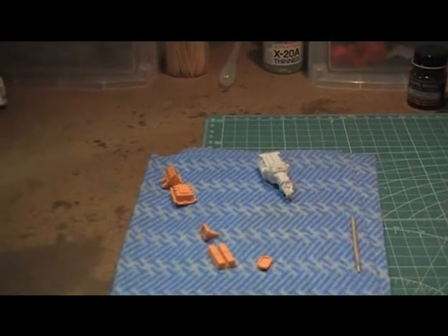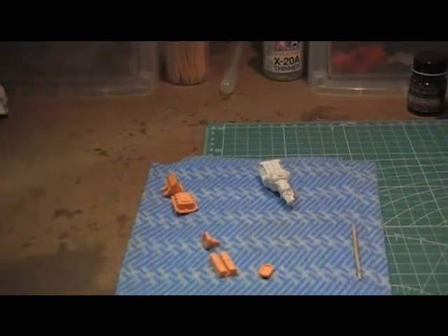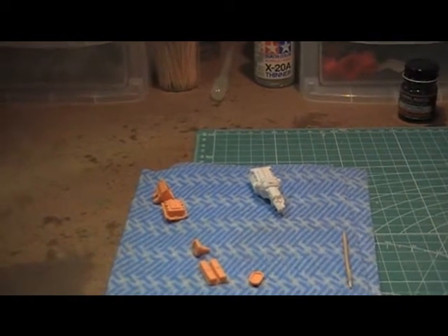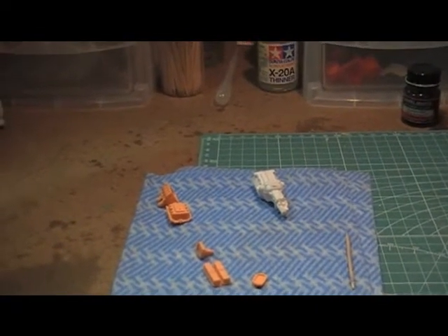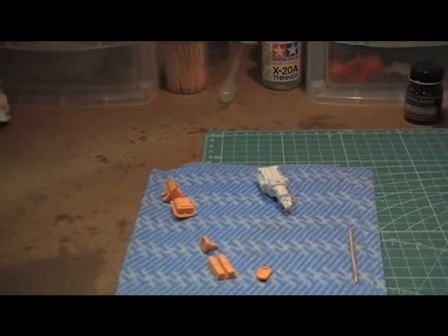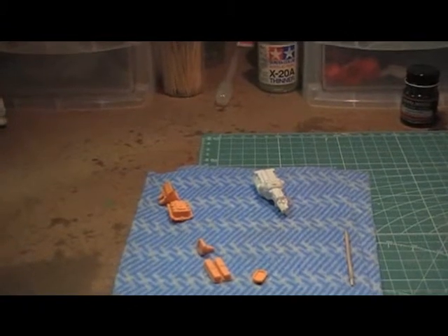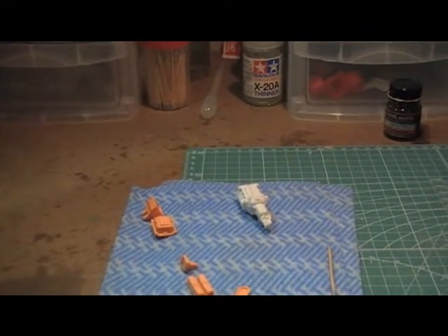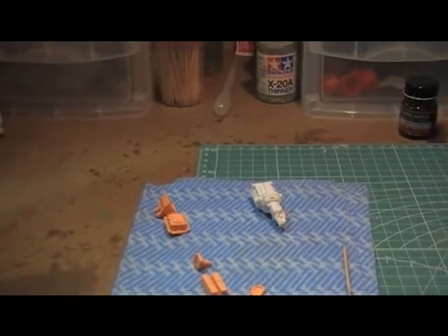G'day, this is RJV5612. Doing a bit of an update video, mainly on some new models that I've got. Over here in Australia, in Adelaide, it's been very hot, so I haven't been doing too much painting. I have done a bit of painting and it sort of stuffed up on me.